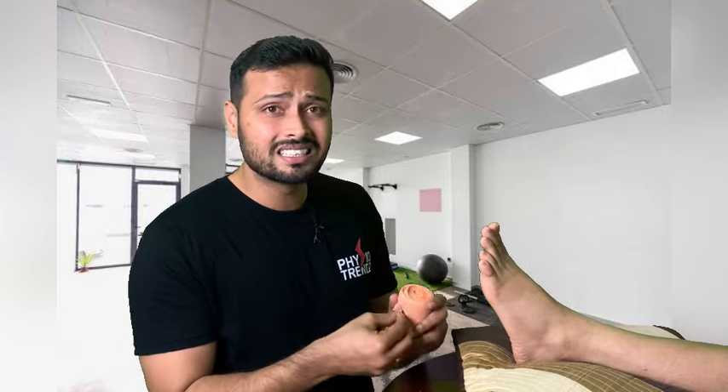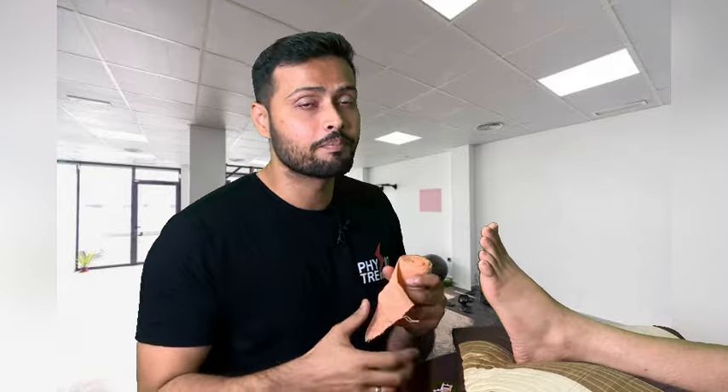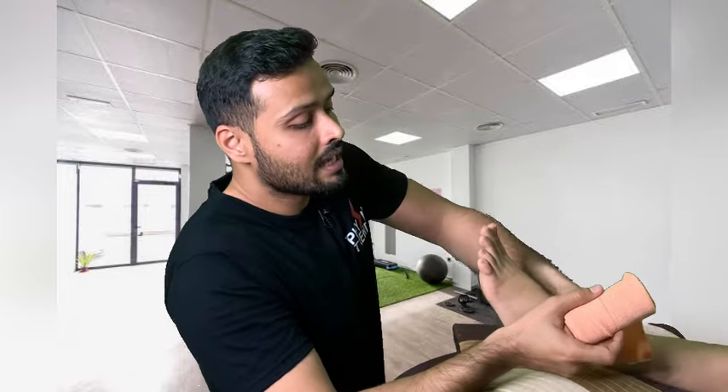This Crepe Bandage is a slightly stretchable material, but we have to make sure that when you are applying it, you are not tying it too tight, because our aim is to drain fluid from the toes towards the ankle. So we are going to start here from the ankle region.